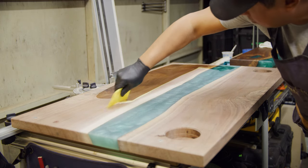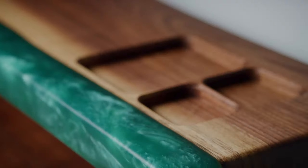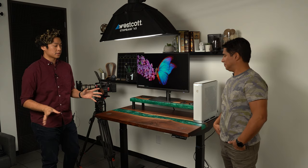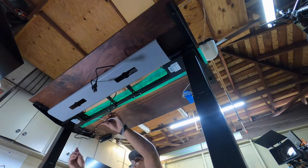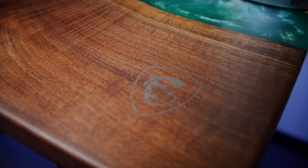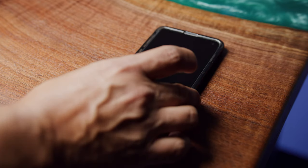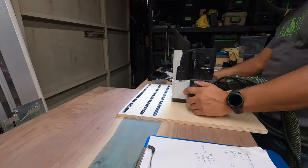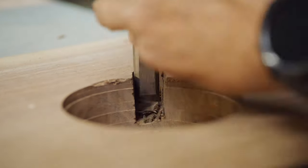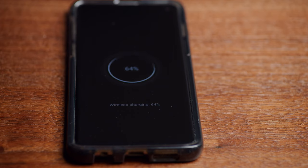We incorporated some cool technology into the table. First was an everyday carry section on the monitor stand — you can toss your wallet, keys, and wireless earbuds there and not lose them. We also mounted the tabletop on standing desk legs, since standing desks are all the rage right now. We built in two wireless Qi chargers — one underneath the MSI Dragon logo and one with a lightning bolt underneath it — for quick, easy charging of mobile phones. The tricky part was milling the wood down from one and a half inches to about an eighth of an inch thick so the charger still works through it, completely seamlessly from the top.